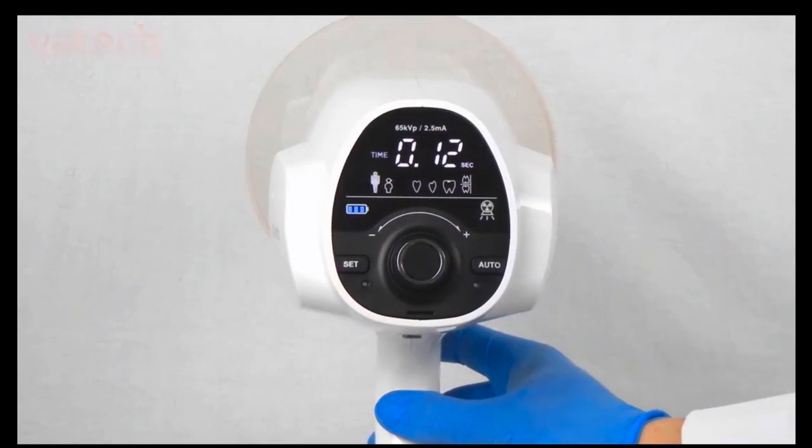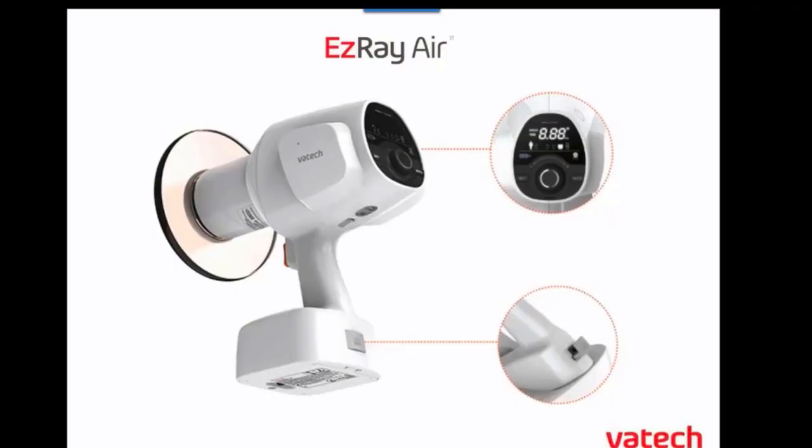That was a quick overview of using the easy ray air and using that jog panel or dial and the digital readout at the back of the device. If you have any questions on that we will be taking those after our session today. Very simple to use handheld x-ray.